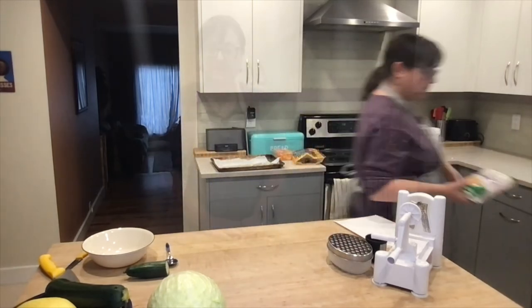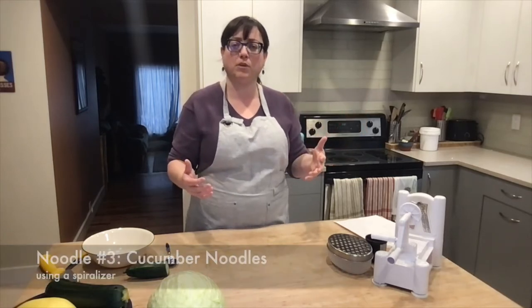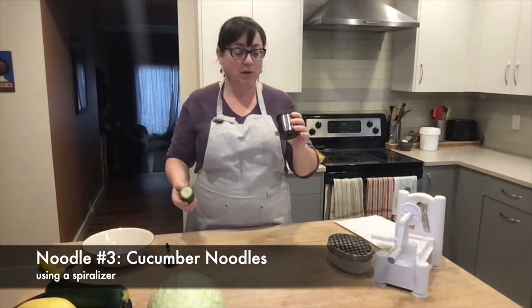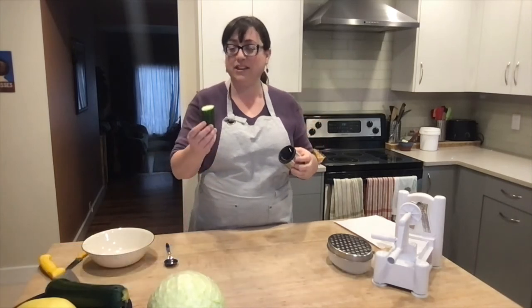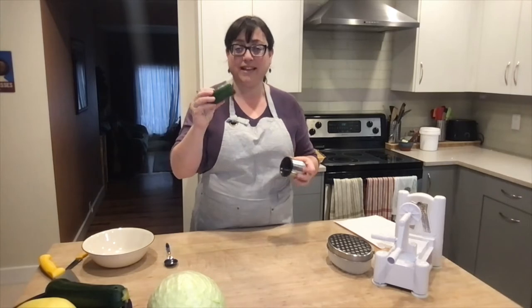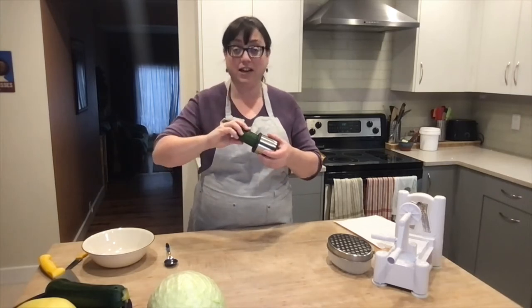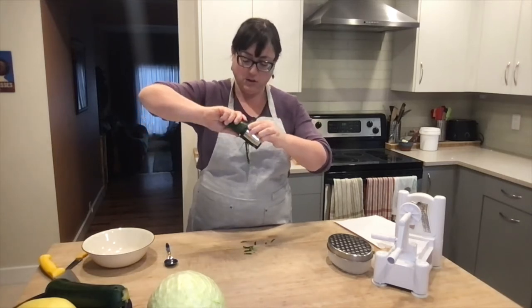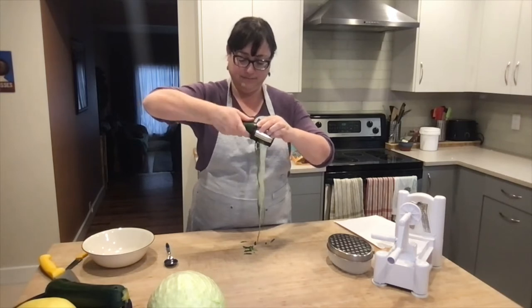Now let's talk about making your own at home. You've got the package stuff, the ready-to-go stuff you could pick up at the grocery store on the way home. What are some other options you can bring in? So I want to start with this spiralizer. I'll be honest — I don't use it very much because I find the only things it does well are cucumber, zucchini if the zucchini is small enough, and carrots.